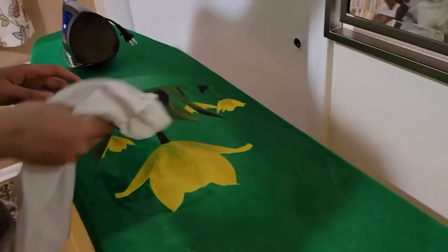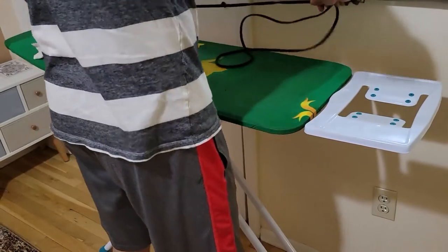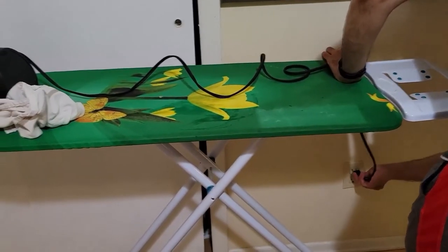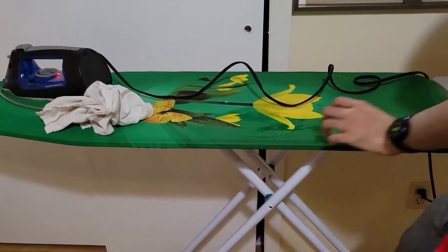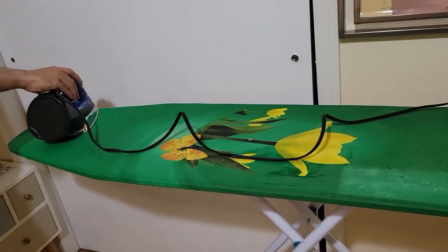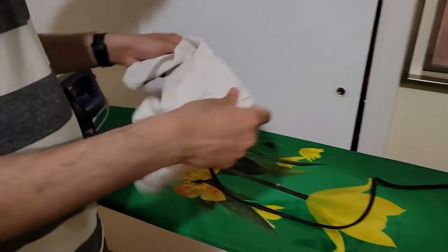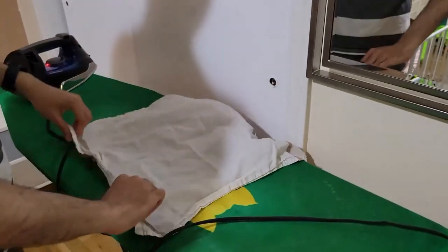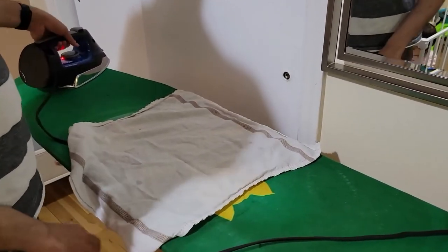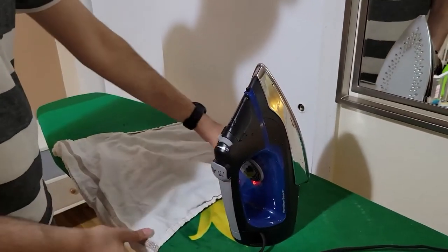I'd recommend keeping the iron as far from the cable end as possible so you don't pull too much — but not too little either. I've left a little bit of leeway so when I turn it, it still works. Right now I've set it to minimum. I'll let it heat up a bit first so we don't waste your time. You can see it stands upright on its own without any issues.